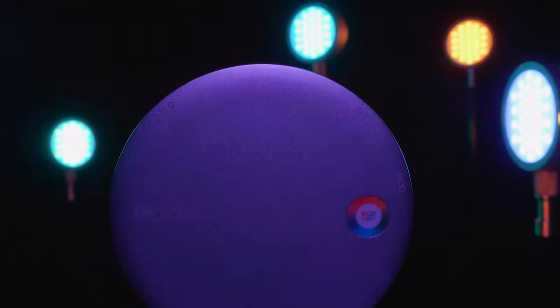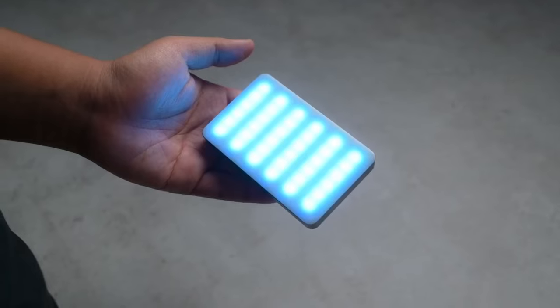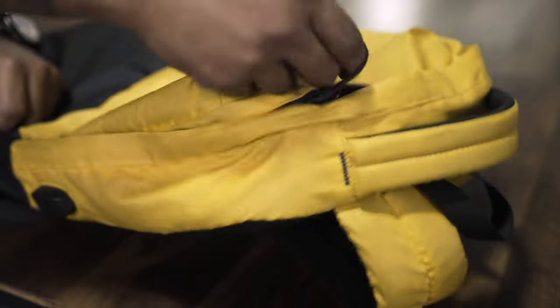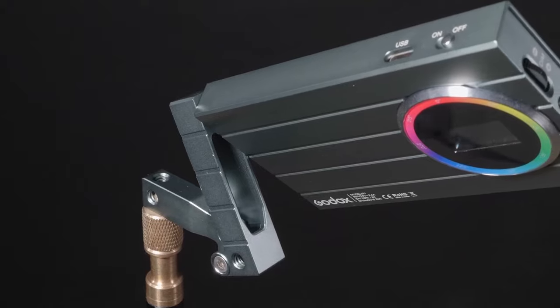Portable pocket lights for video are a must-have for any videographer looking for a convenient and versatile lighting solution. These compact and lightweight lights are designed to be easily carried in your pocket or bag, allowing you to take them wherever you go. In today's video, we'll help you find the 5 best pocket lights for versatile videography.